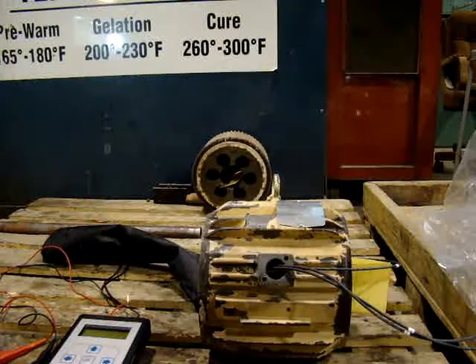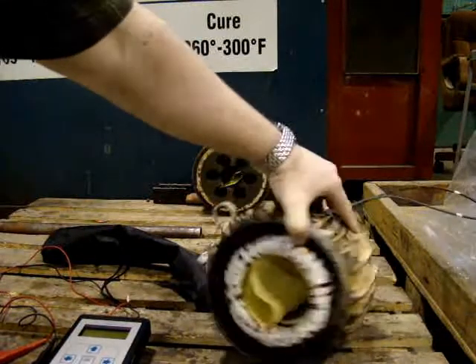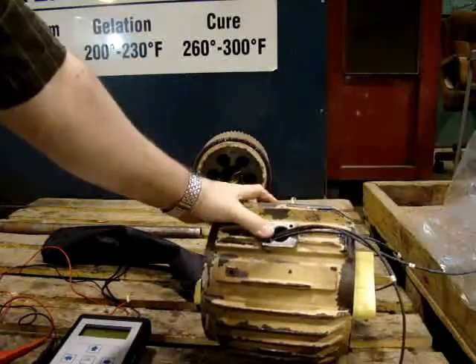In this test, we're going to look at the circuit of a motor before and after varnishing.